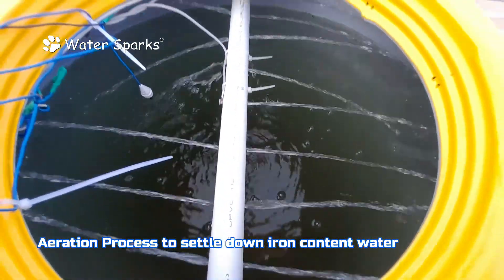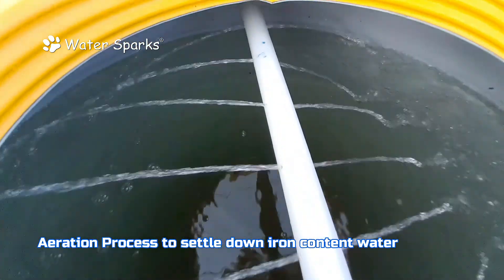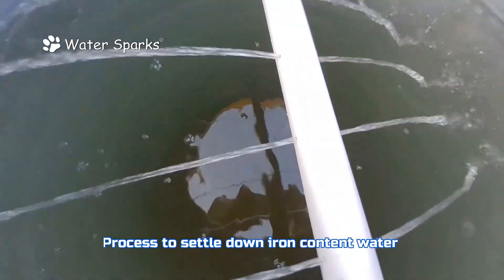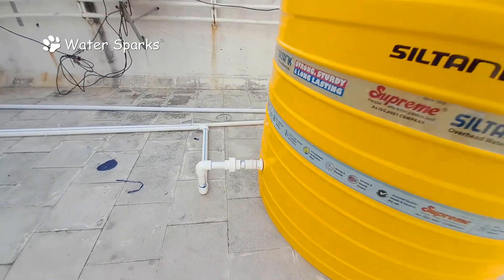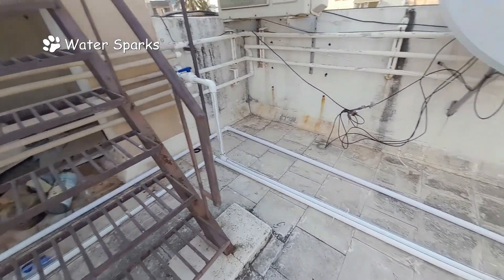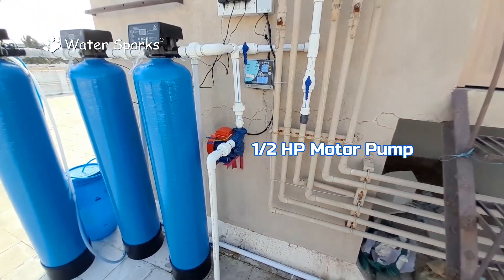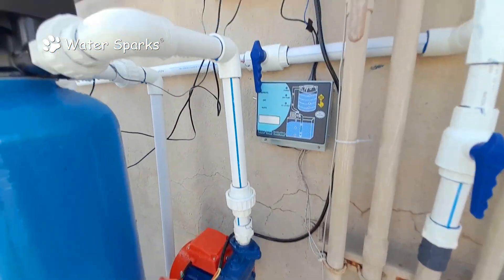The reason for this aeration concept is that the iron has to easily coordinate with the air, get rusted, and settle down — this is the aeration process. After this aeration process, we take a half-feet above-ground clearance and from there connect the water to a half HP motor. The half HP motor acts as the filter feed pump for the iron removal plant and water softener plant.